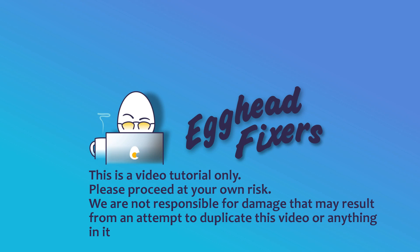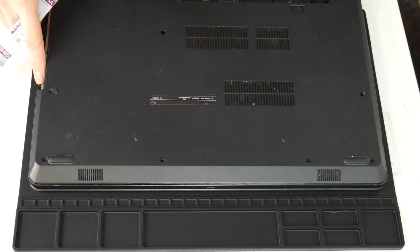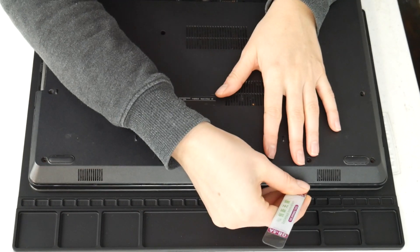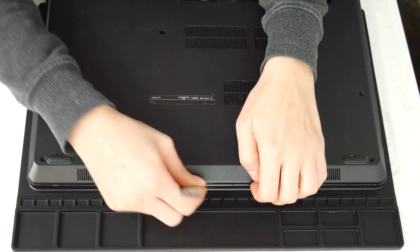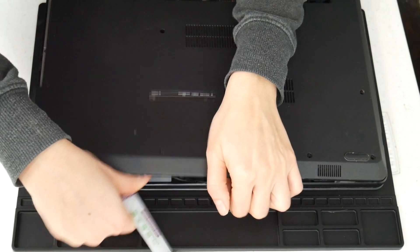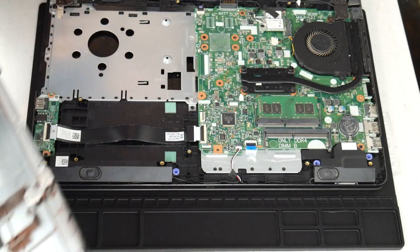Hello my fellow eggheads, this is Liz. I'm a Lenovo Certified Technician and today we're going to be discussing what to do when your Lenovo keeps overheating. The first step is we're going to have to get inside your computer, because unfortunately a lot of overheating issues involve getting inside the laptop to fix them. So I'm going to use my pry tool. You may need to look up a disassembly video for your model computer if necessary, and I'm going to take you through the troubleshooting method that a technician would use.